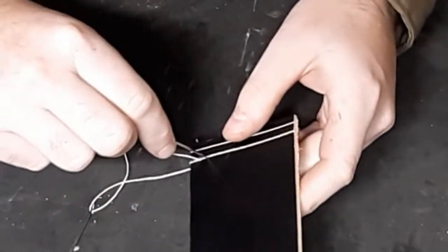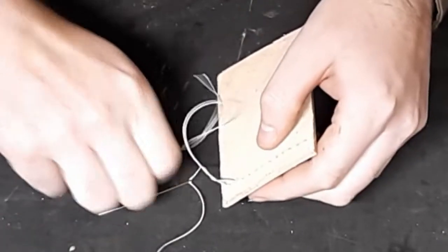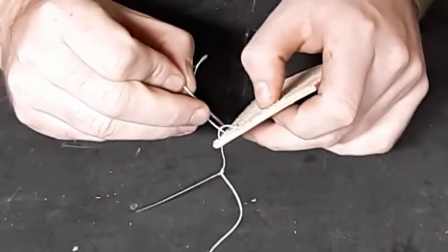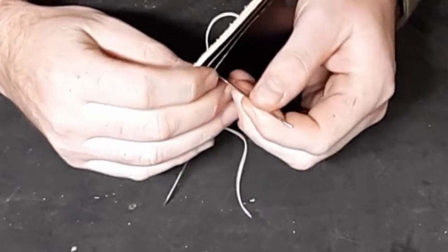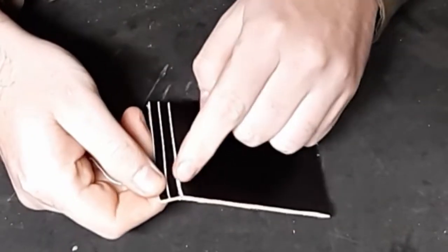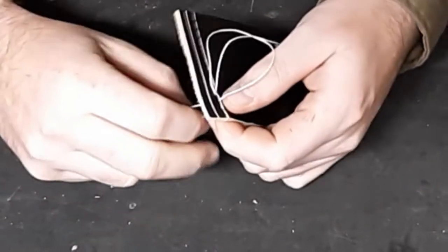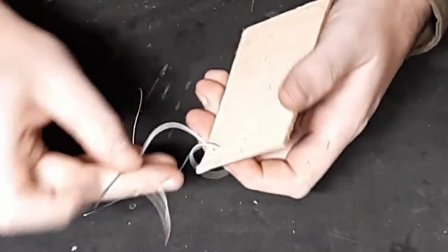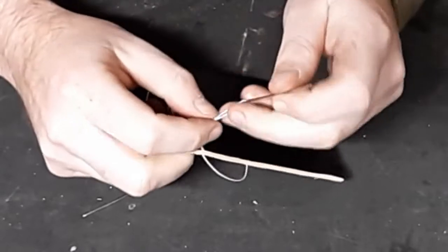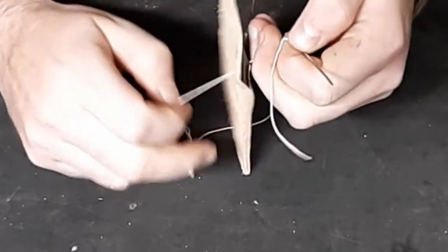Then you're going to go through the next hole. The needle that's on the opposite side, you're going to run it through the exact same hole that your previous needle went through. This is why it's such a strong stitch - because you literally have two lengths of thread going through the items. So there is our first stitch. Go take your needle, push it through the hole, and the needle on the inside goes through the exact same hole. Each time, pull it taut.